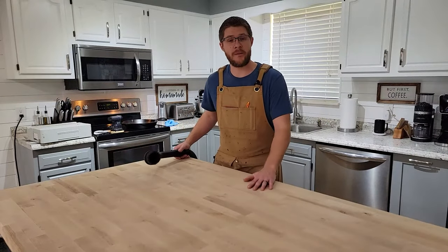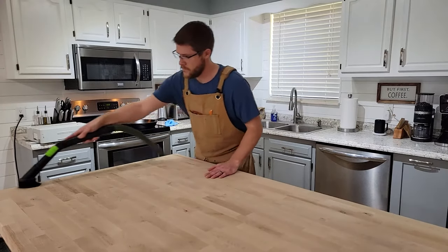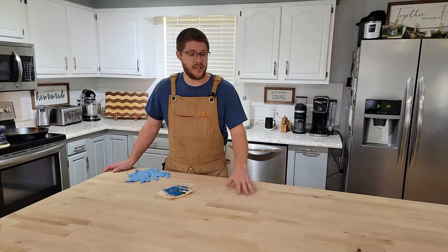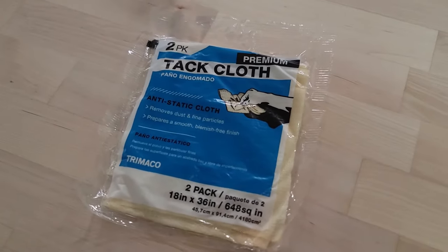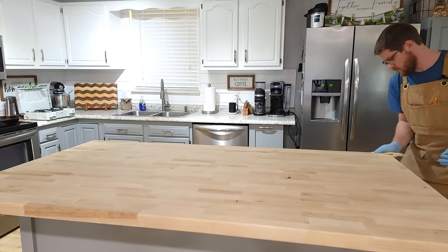Now that we're done sanding we can prep the surface for finish. The key is getting all the dust off the butcher block. You can use compressed air or, if you're inside, a vacuum and a soft brush. Once you're done sweeping up all the dust, get a pair of gloves and a tack cloth, which you can pick up at your local hardware store — this will pick up any fine dust particles still on your butcher block.